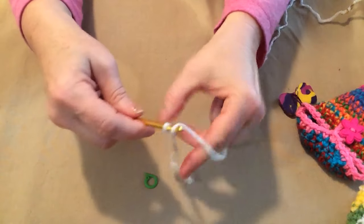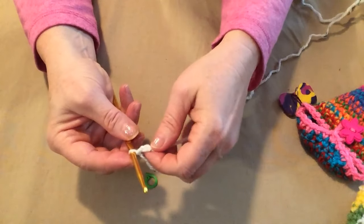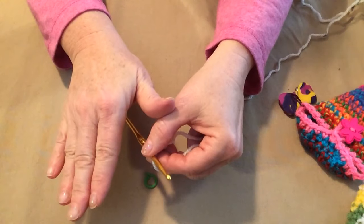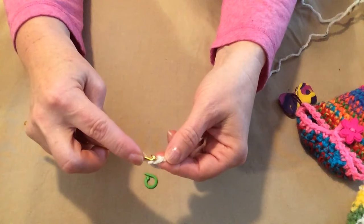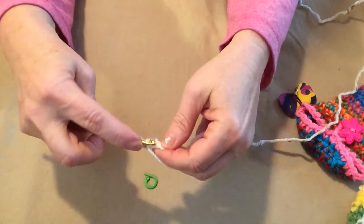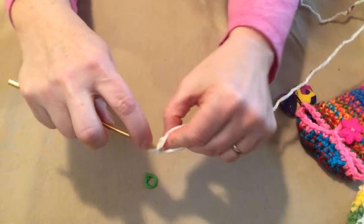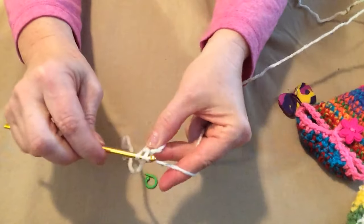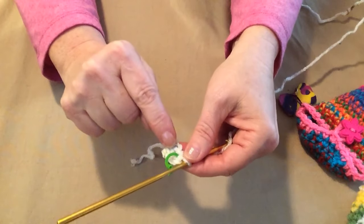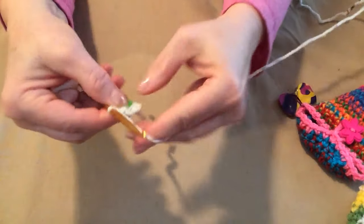First, make your slip knot, then chain two. We're going to begin stitching in the second chain from the hook and stitch four single crochets. Just in case you don't remember: put your hook through, pull up a loop, yarn over, and go through both loops. So that's one, two, three, and four. Now put your stitch marker in that last stitch you just made, because that tells us it's the last stitch on the row — we're not joining, we're stitching in continuous rounds. That was row one.